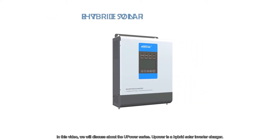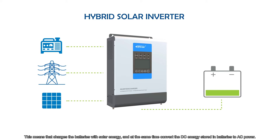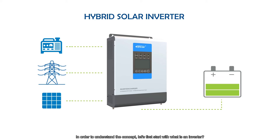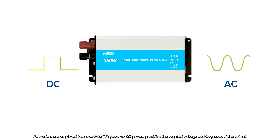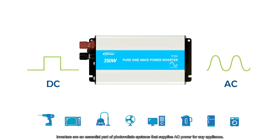In this video, we will discuss the U-Power Series. U-Power is a hybrid solar inverter charger, which means it charges the batteries with solar energy and, at the same time, converts the DC energy stored in batteries to AC power. Inverters are employed to convert DC power to AC power, providing the required voltage and frequency at the output. Inverters are an essential part of photovoltaic systems that supply AC power for any appliance.